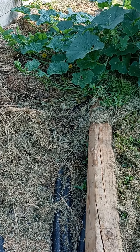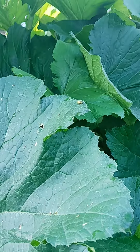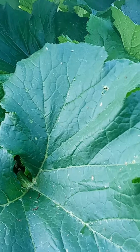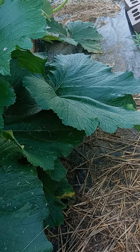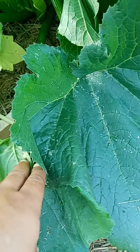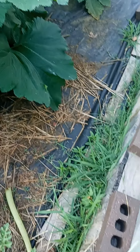Here's some zucchini and squash — look at that squash bug right there. I pulled a bunch out of here yesterday; we've been steadily harvesting on these and they do real good, really really good. But they're huge, taking over.